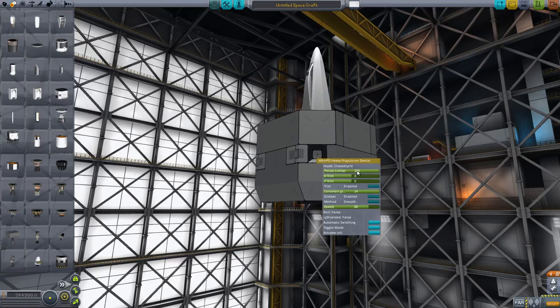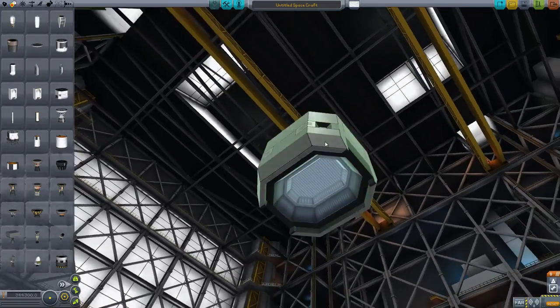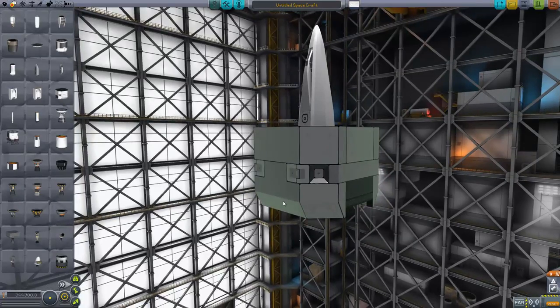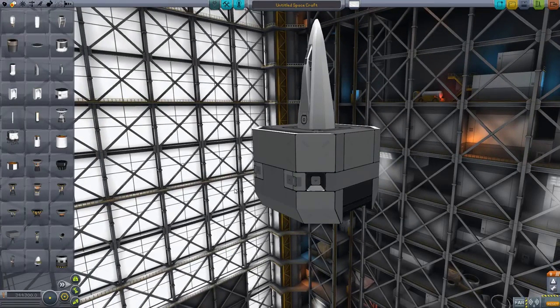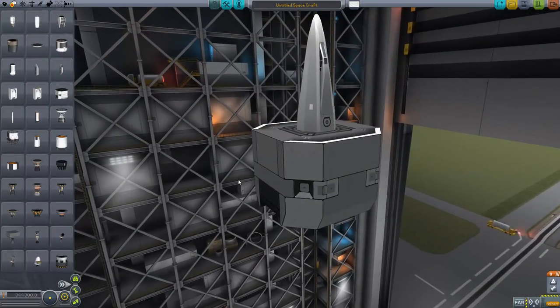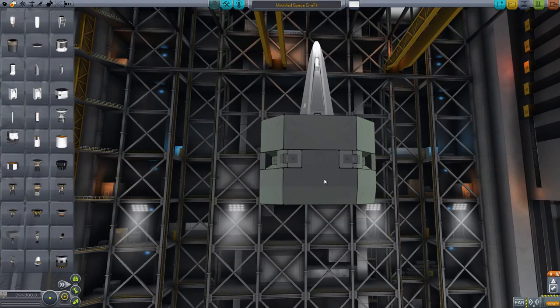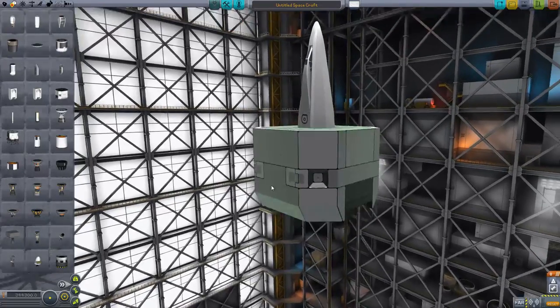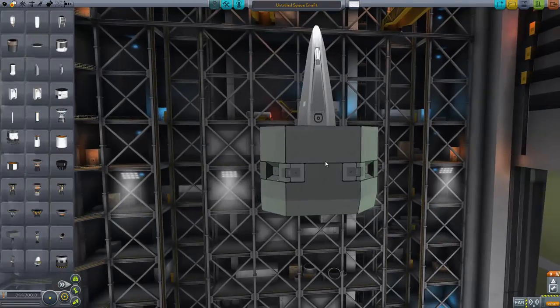If you want to conserve fuel and get a really good ISP, you can go to the second mode. Toggle mode — hybrid plasma. Hybrid plasma doesn't have anywhere near as much thrust, but it has a much better ISP. If you're in vacuum, you want to be using hybrid thrust, but it requires a lot of power — so you'll need the generators and the capacitor bank we showed earlier. The flame in hybrid mode is a sort of pinky-red plasma, and when you switch to closed cycle, it gives a lively blue discharge.